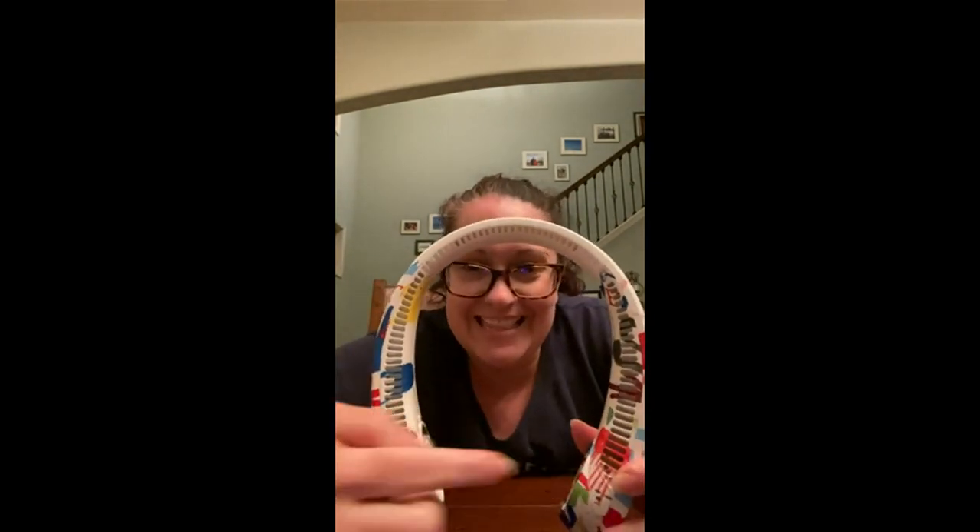Do you see all these vents? These actually blow cold air. There are also some right here and right here. It does come with a little bit of a battery charge, and it has a simple little button found here on the right-hand side. I'm going to bring it up close so you can actually hear it. This is level one.